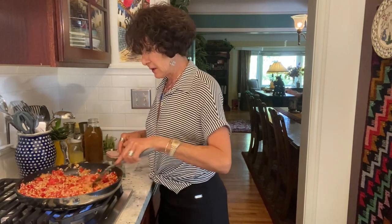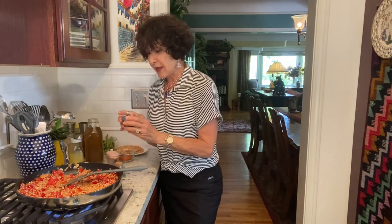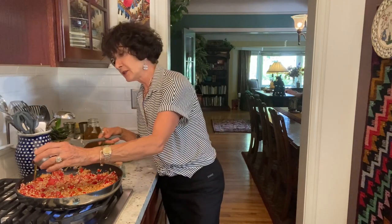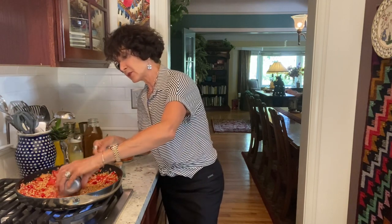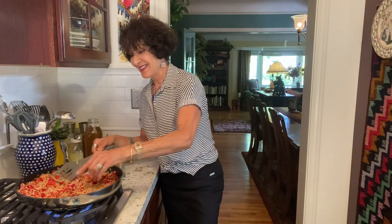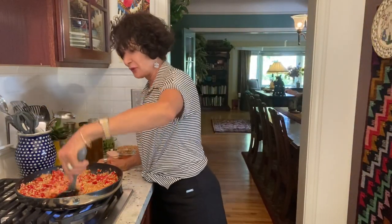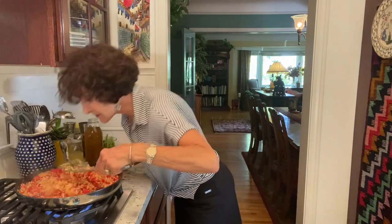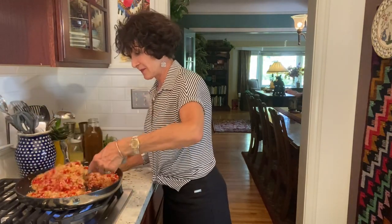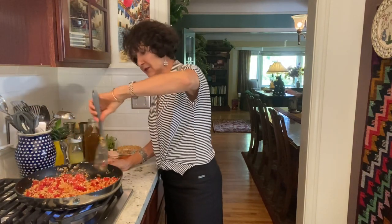Now I'm letting this absorb the water that I had in there, and I'm adding a couple of tablespoons of water to which I broke up saffron. I love the fragrance of saffron, and that's what makes a paella — a lot of Spanish dishes, but especially a paella.